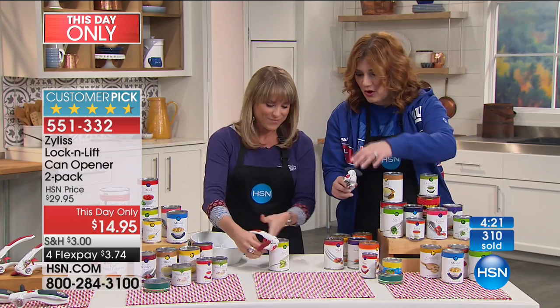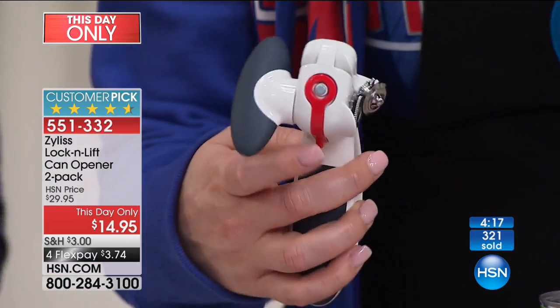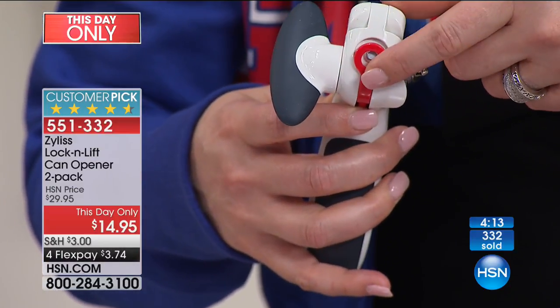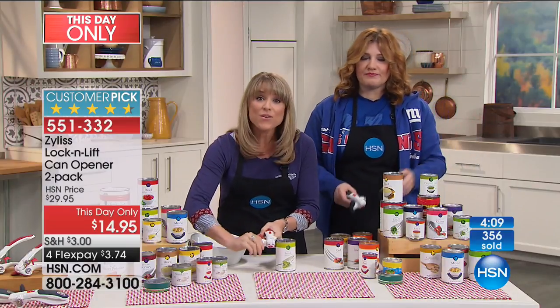Let me show you here — there's that magnet. See the magnet? Now here's the trigger, it's just right underneath the lever. You push it, and now that pushes it down. Isn't that cool? Zylus has thought of that. Zylus has been inventing kitchen gadgets for 70 years, so they've really perfected the art of the can opener.